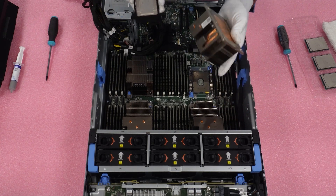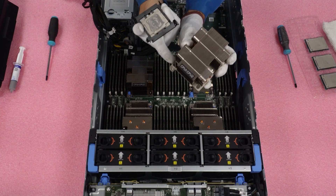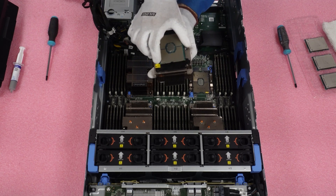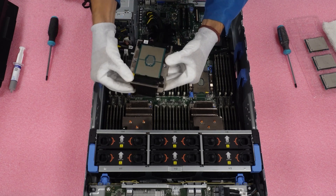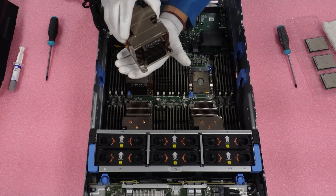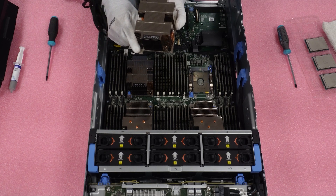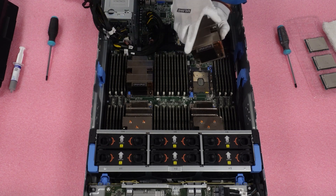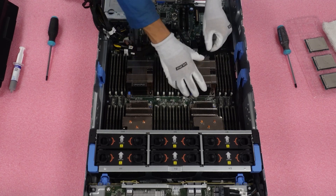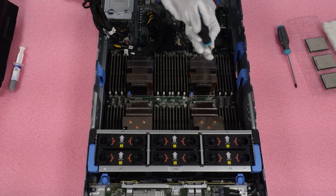Grab your heat sink and attach it to the CPU bracket. Again, follow the triangles — match up the triangles on the bracket and the heat sink. Pop the bracket-CPU combo onto the heat sink gently, making sure each corner is properly slotted and fully inserted. Flip it over to verify it's properly installed and doesn't fall off. Then install the heat sink with the CPU back on the motherboard: line up the triangle on the motherboard with the triangle on the heat sink, and screw the heat sink back down with your T30 bit.